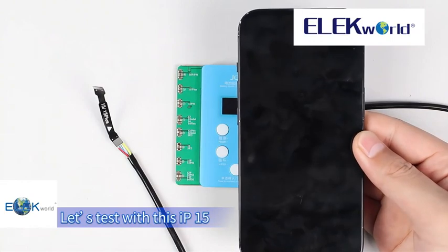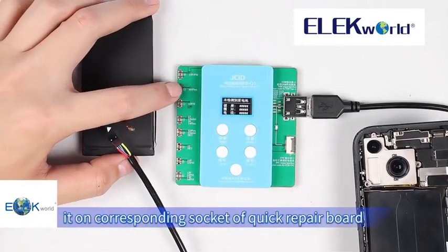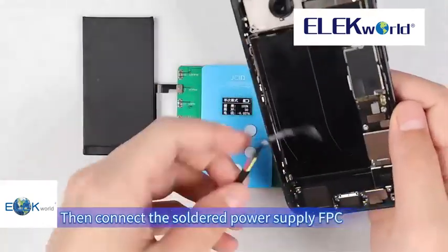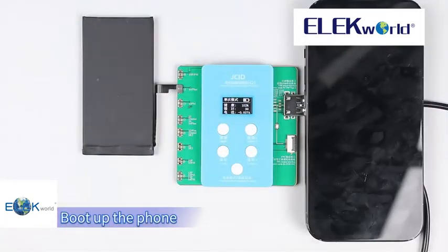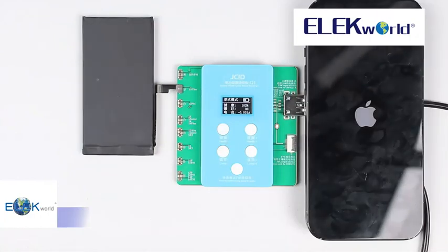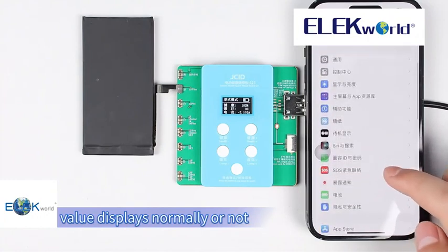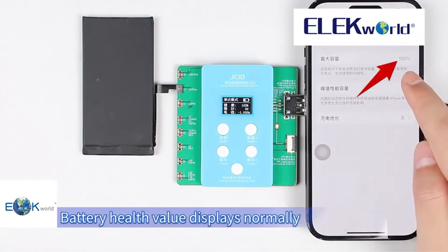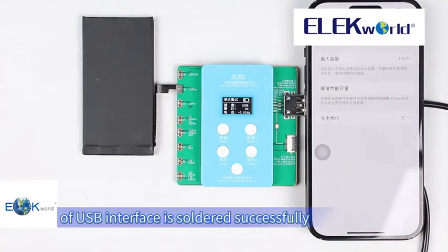Let's test with this iPhone 15. Take out the power supply and buckle it onto the corresponding socket of the quick repair board. Then connect the soldered power supply FPC to the battery socket of the mobile phone and boot up the phone. Unlock the phone to check whether battery health value displays normally. Battery health value displays normally — the power supply FPC of the USB interface is soldered successfully.